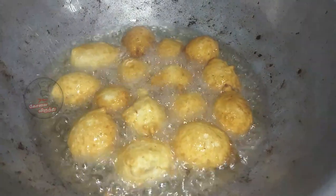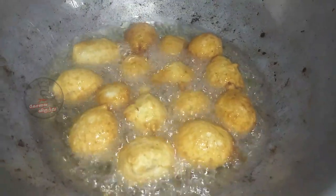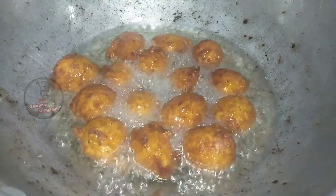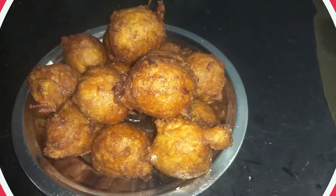Now we have one side. We can't put the back side. Now we can put it in the plate.